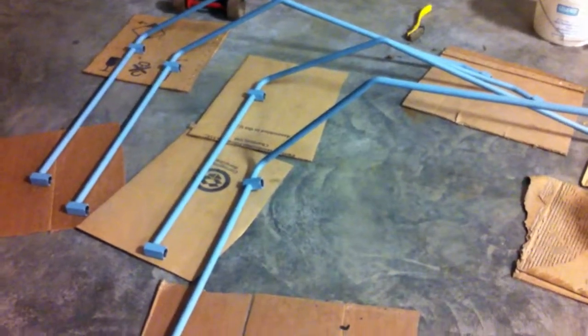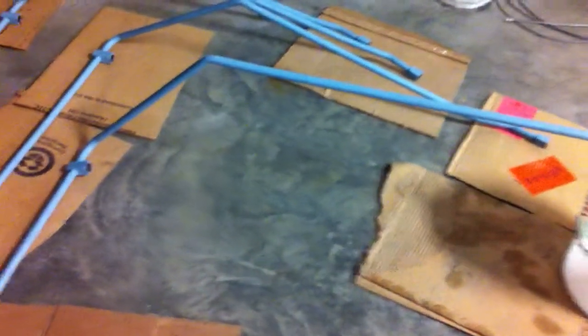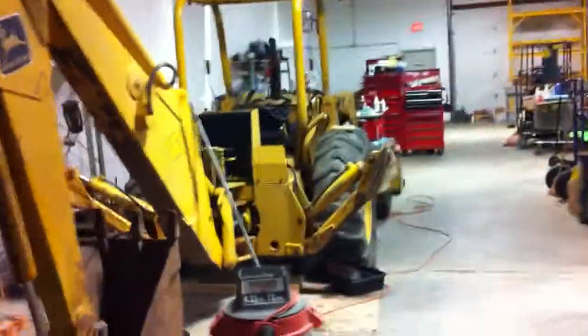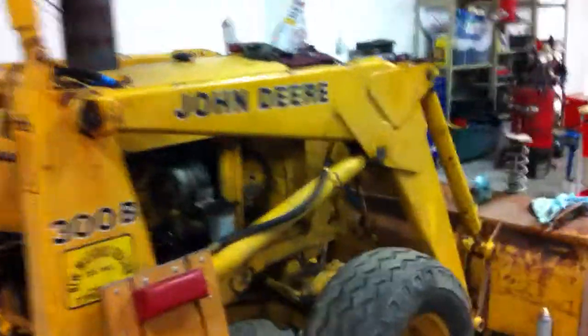Here's what we were messing with the other night when I was doing all that brazing. You can kind of see these lines here — all the hydraulic lines for this guy right here, the old John Deere. The problem was all these lines run down the side from the controls right here.